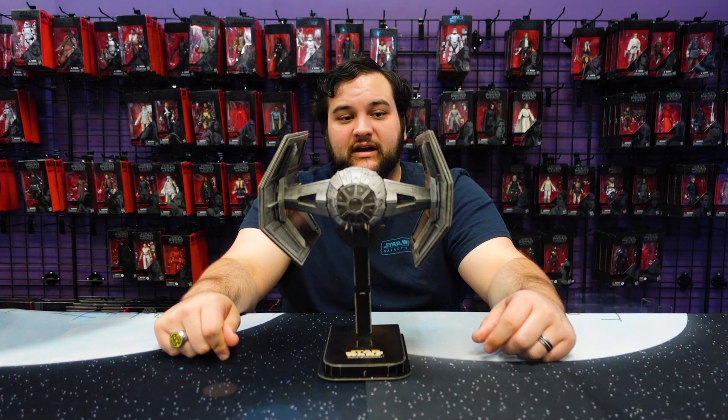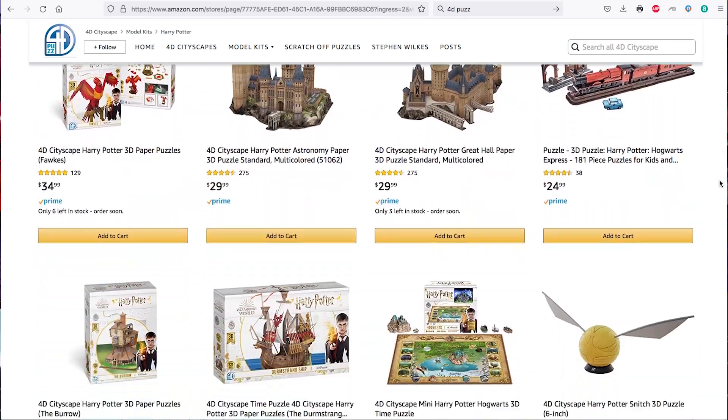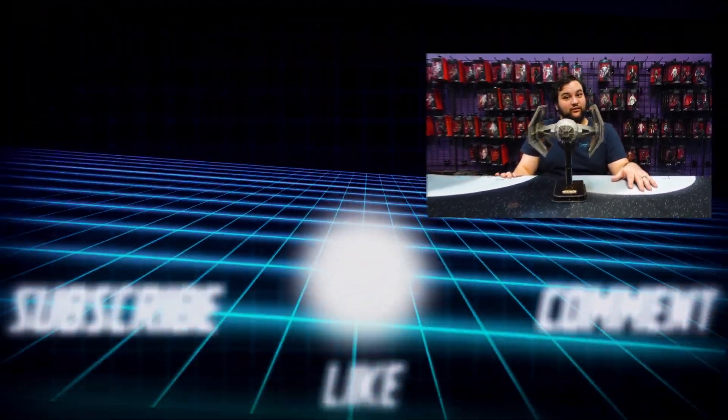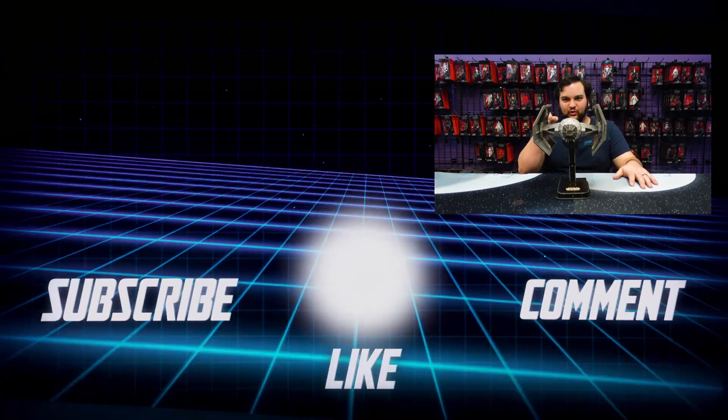Make sure you like and subscribe, check out 4D Puzz on Amazon, check them out at Calendar Club if you're in Canada, and check out their models at Go Calendar Toys and Games if you're in the United States at shopping malls. Get some of these models, put them together, and have a good time — maybe make it a family thing. They do a lot more than just Star Wars; for example, one of their more impressive models is a full Hogwarts, which is very impressive. Stay tuned for more content, more reviews, and more 4D Puzz sponsored reviews. May the force be with all of you, you rebel scum.